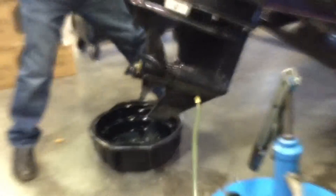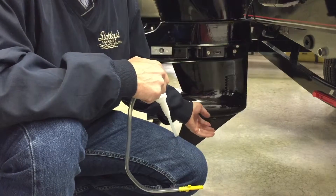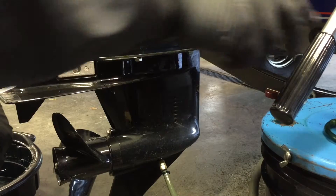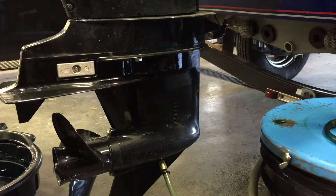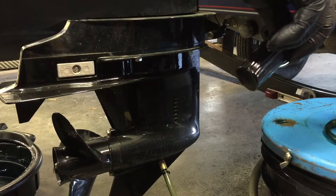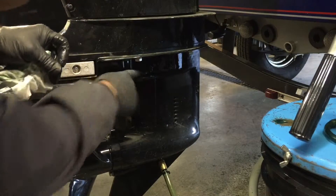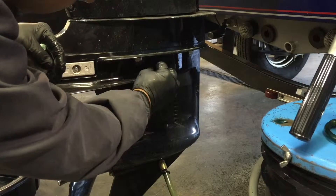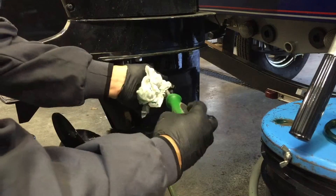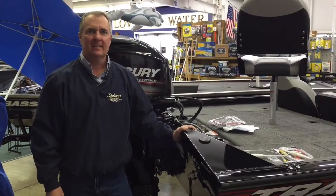To refill, screw the threaded pump fitting into the bottom of the lower unit, and always fill from the bottom side. When you pump oil in from the bottom it forces the air out the top, so the entire cavity gets full. If you tried to fill from the top with the bottom screw in, you'd be pumping on top of air and the fluid wouldn't go in smoothly. Pump until oil comes out the top hole, then put your top screw in right away so it won't siphon back out. Remove your pump from the bottom, install the bottom drain plug with the new gasket, and you're ready to go.